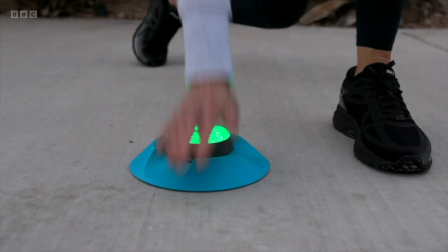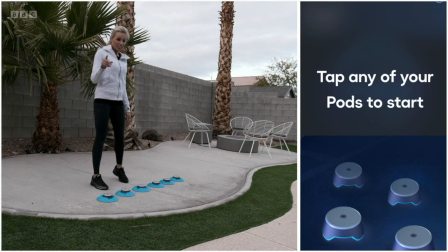For another workout I have to tap each one as it lights up at speed. This involves less thought but more needing to move fast and hit it properly.